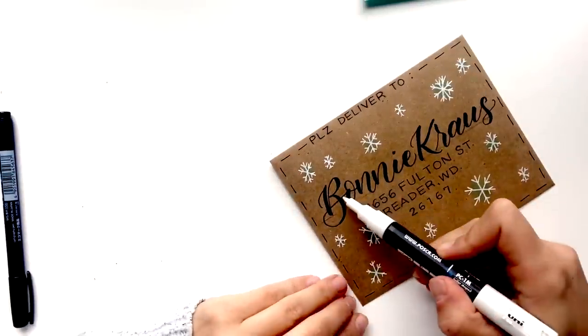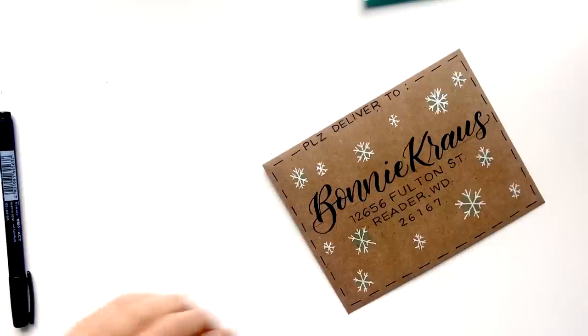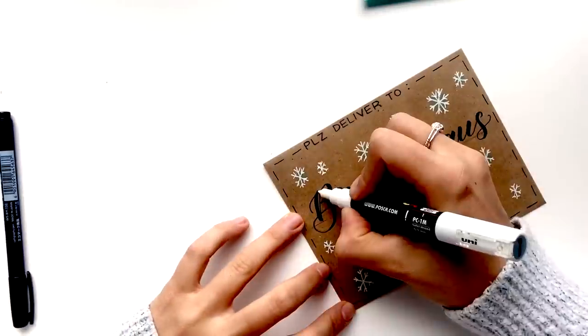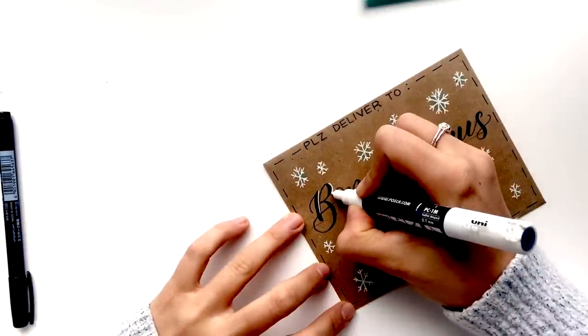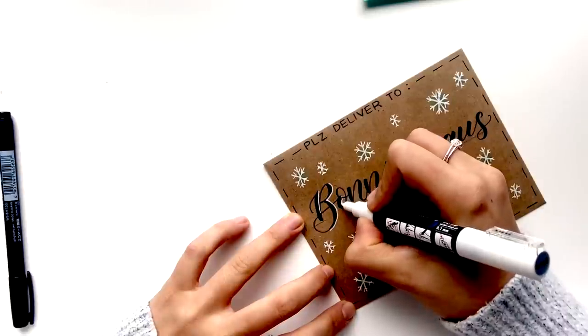I also like to add a little bit of white detailing to the calligraphy lettering. I'm just going to add some outlines on the outside of these letters — that just kind of makes it pop a little more.